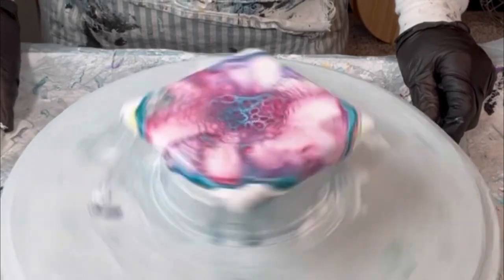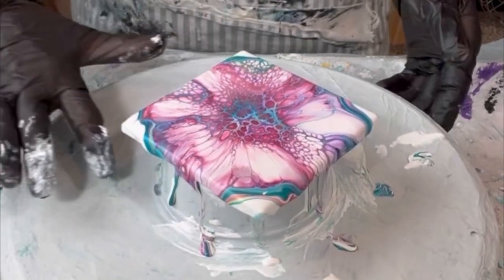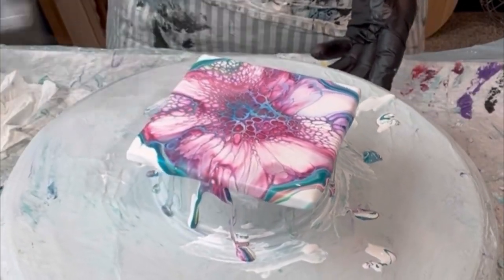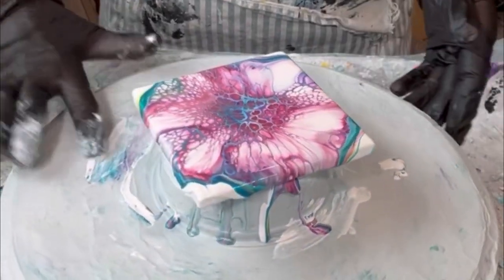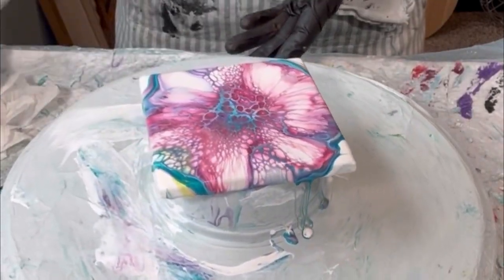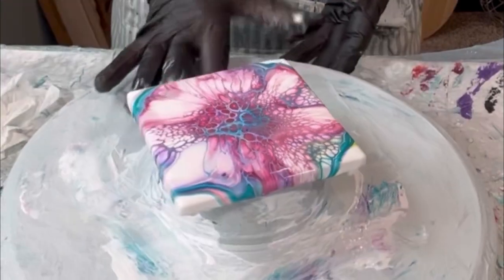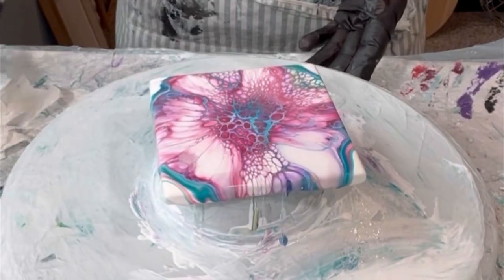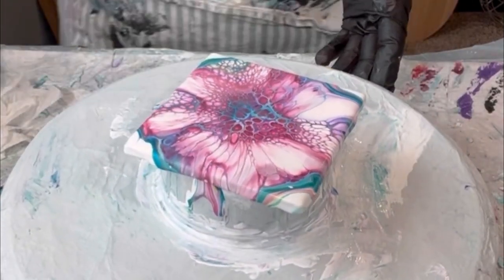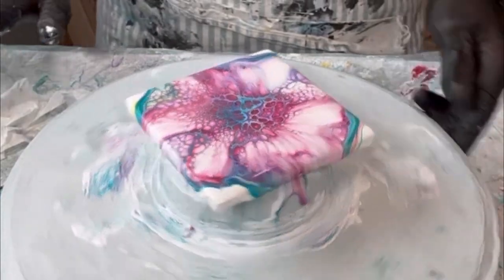I like to clean up in between each spin so I don't have paint flinging off in different directions. I don't have a puppy pool and I don't need it because I'm cleaning up in between. While I'm cleaning I'm also looking at the composition and the colors to make sure I'm liking how things are developing. You can see that the edges weren't fully covered on the corners, so you just keep spinning until you get all the paint to go over all the edges and corners.